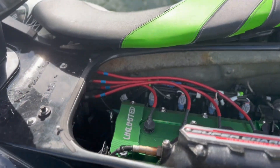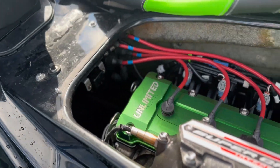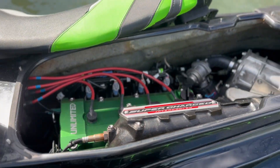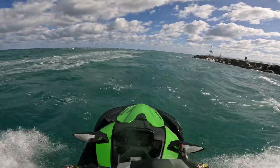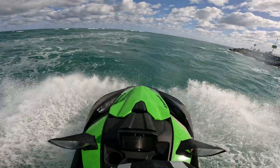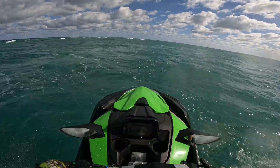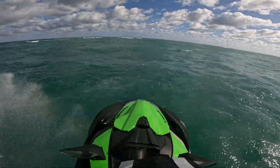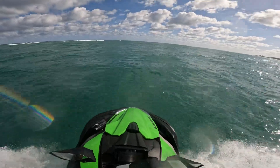With that Kawi Performance 250 liter per hour mod kit in there, the AFR values are stellar right now. By adding the bolt-on components you've seen in this video, I was able to achieve an additional 40 horsepower out of the Ultra 310 platform, without any major modifications to the engine internals, the supercharger, the jet pump, the cooling system, or the intercooler.